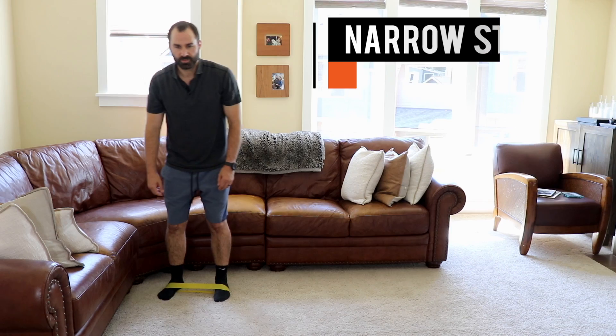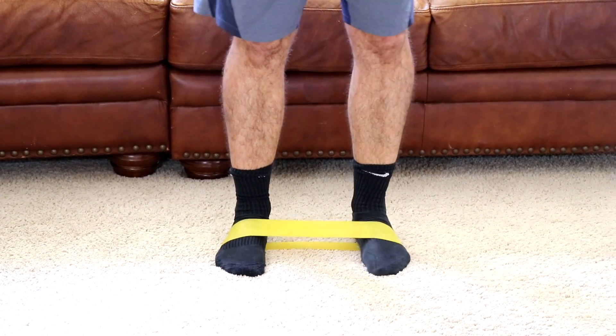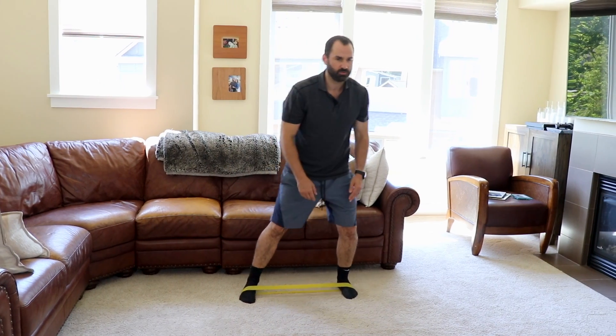The next error is taking too small of steps, so you lose tension on the band. Make sure to keep your feet wider than your shoulders and maintain tension on the band through the whole motion, even when you're moving one leg.